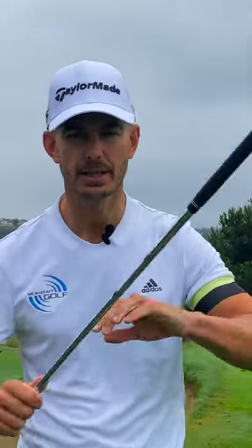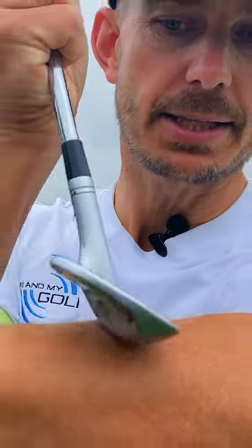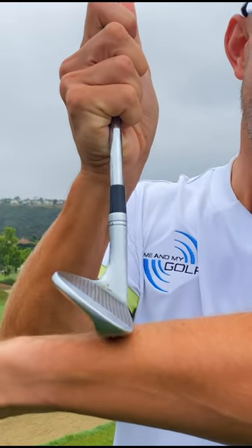What we want to do is utilize the bounce. We hear this all the time — you've got to use the bounce — but what does it mean? We want to use the sole of the club to glide along the surface. If we can get it to glide along the surface rather than digging in with the leading edge, this is going to be way more consistent, way more predictable. And it means you can even hit the ground slightly before the golf ball and still hit a good shot.